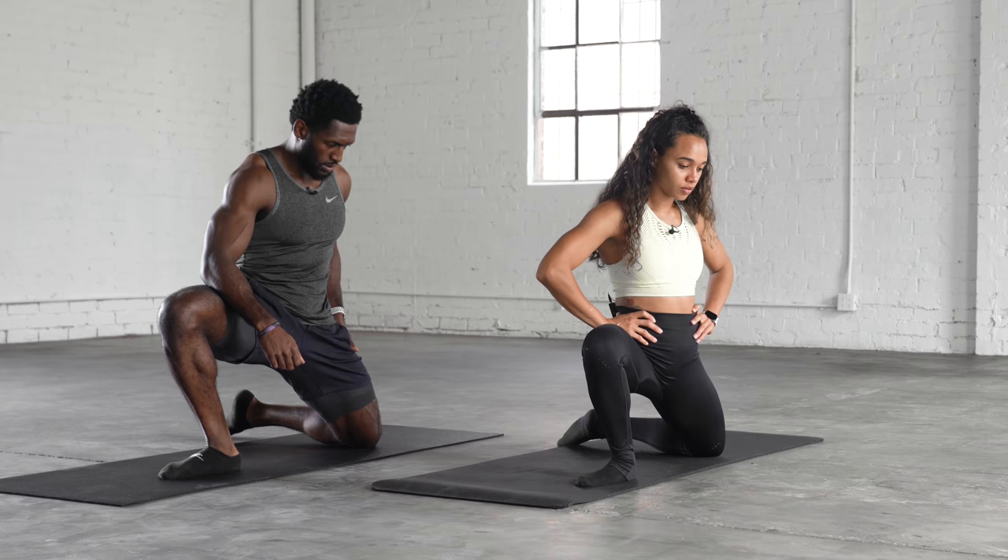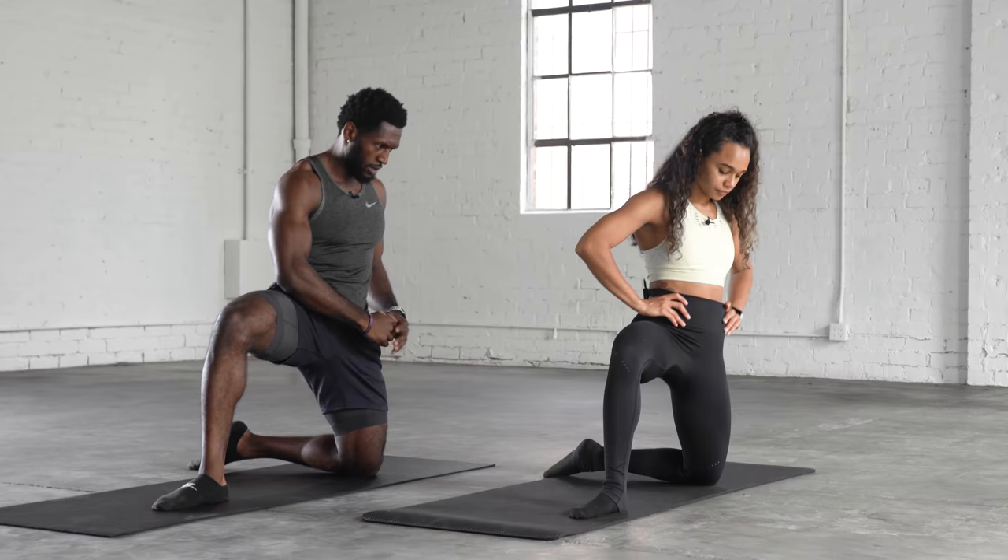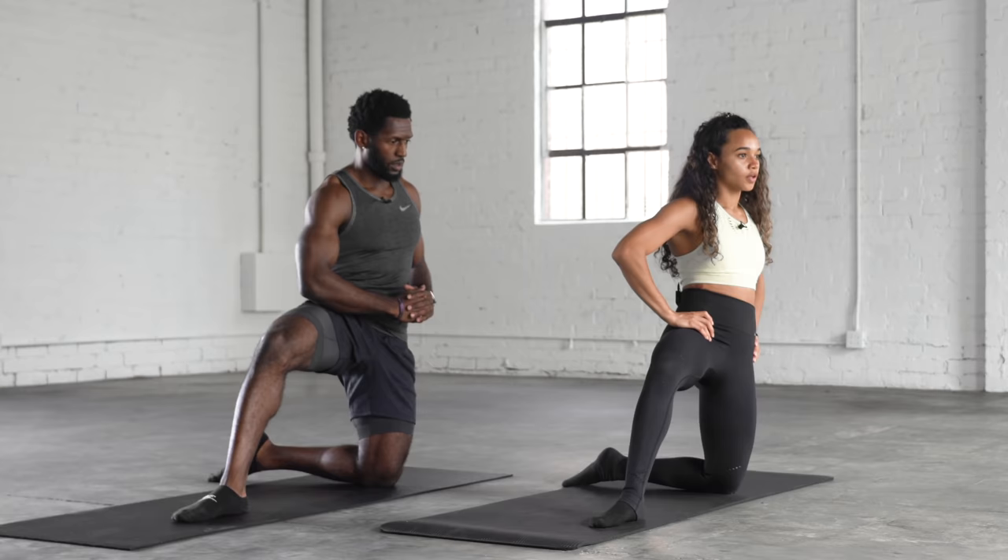We'll do five reps again for each of these. Try to get deeper and deeper every rep and keep your body square to the wall.